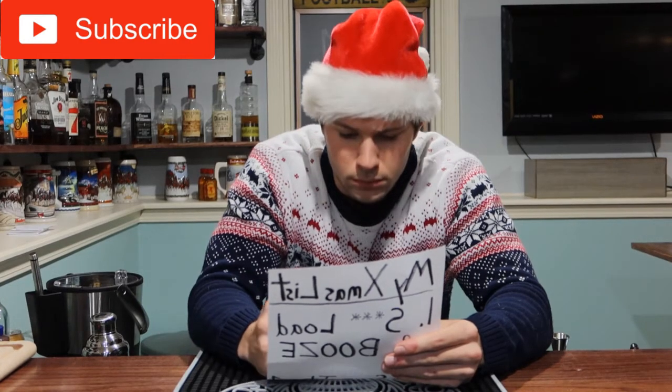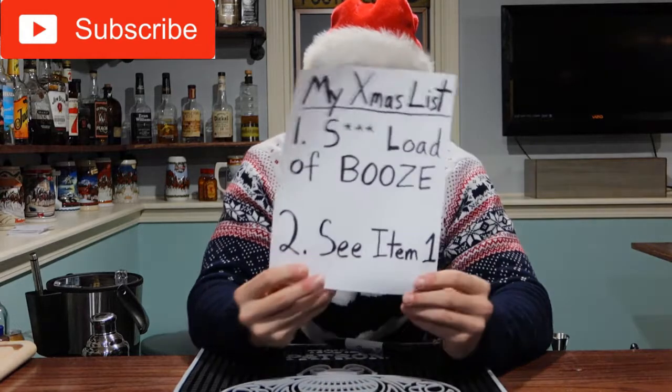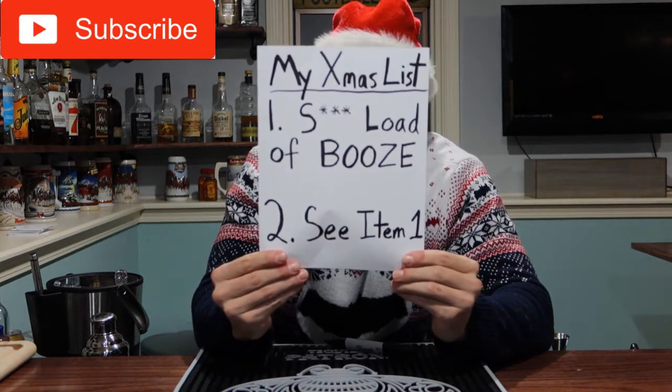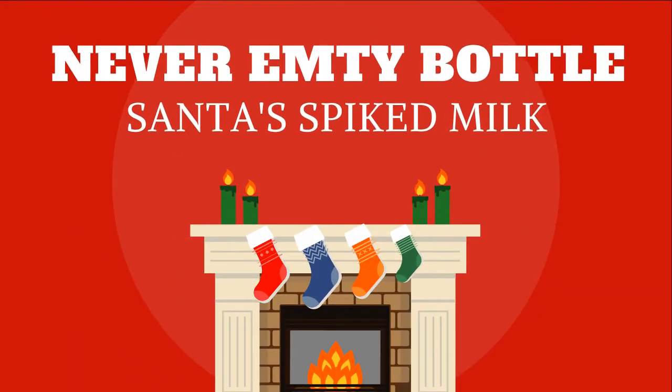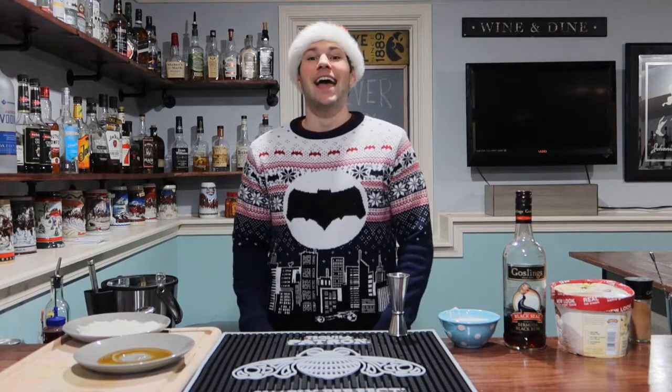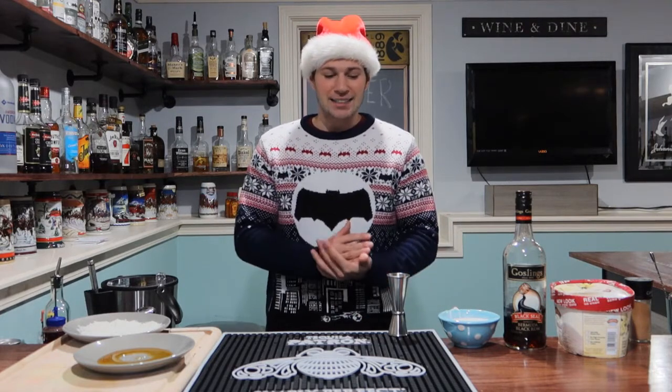Hello and welcome everybody to the Never Empty Bottle, I'm Tyler. Today is going to be the last cocktail of our Christmas cocktail series. It has been amazing — I love the holiday season. As sad as I am that this is the last one, I'm happy because that means Christmas is finally here.